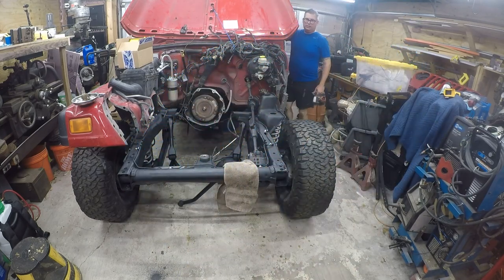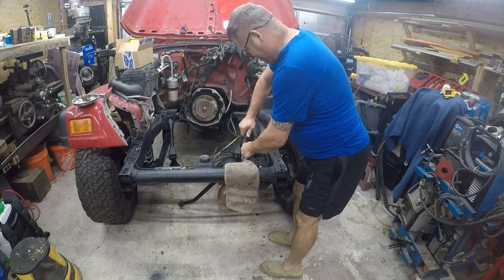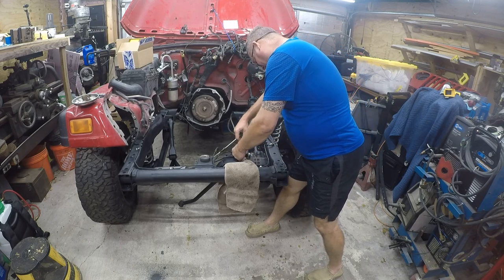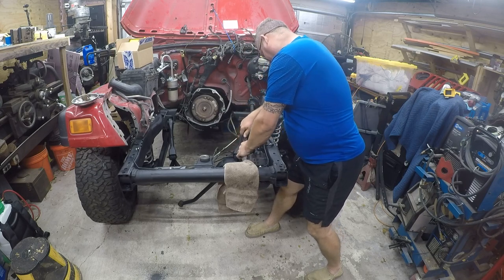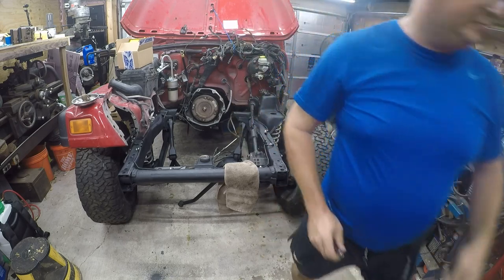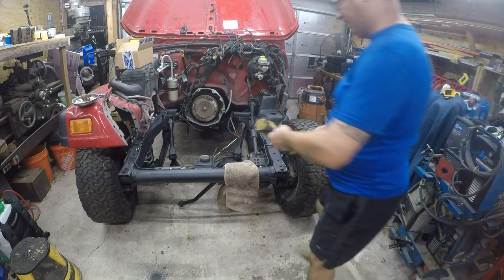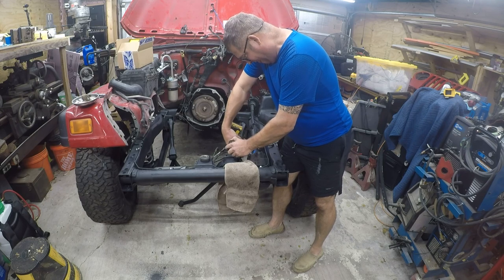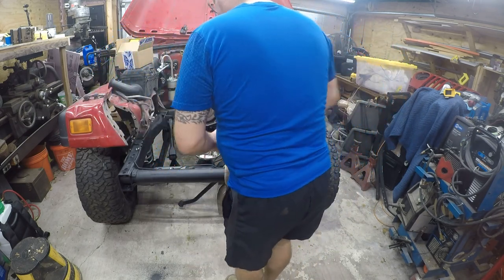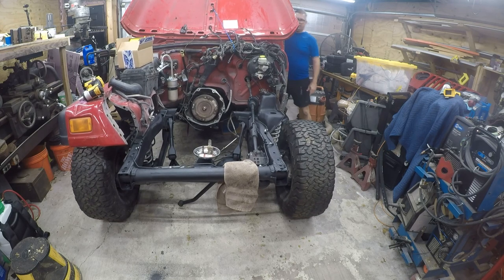We're gonna have to turn this just a little bit. I might as well go ahead and turn it enough that we can get to it. So the main trick to this is to take the bolt out — and again this is a project that is easier to do with the Jeep partly at this angle. That looks like it's straight to me.